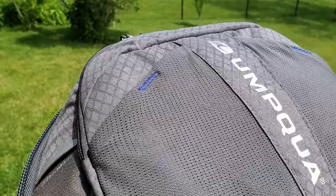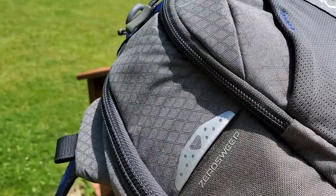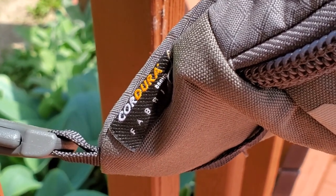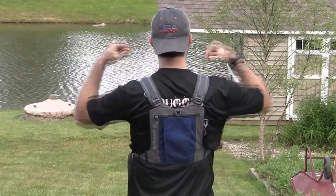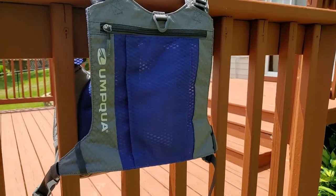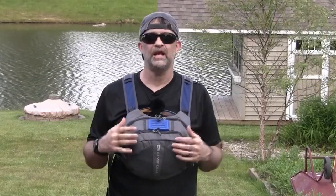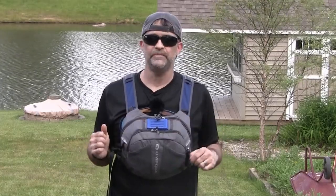This is made out of 420D nylon with ballistic cordura at some of the more high-wear points. It is a full 4-point harness. On the back here, it's got a nice large mesh area to help distribute weight. It's got tons of room inside — this is the 500, and the name stands for cubic inches, which is approximately 8 liters of room.